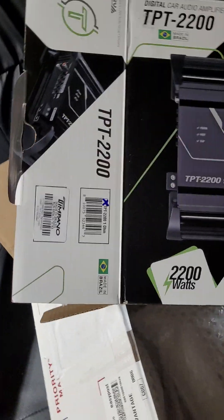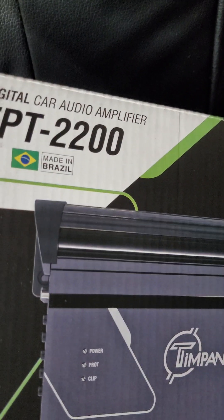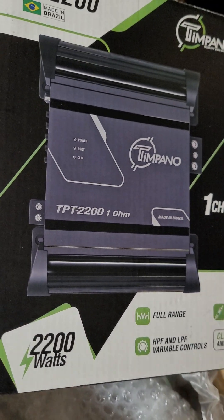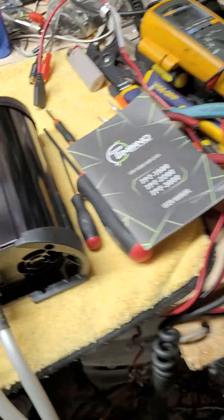I'm going to do a quick test video of a Timpano TPT 2200, made in Brazil. This is a full bridge amp. It appears like much of the Teramps, Timpano, Stetsum stuff like that. I just want to try this out and show you guys a little bit about it.